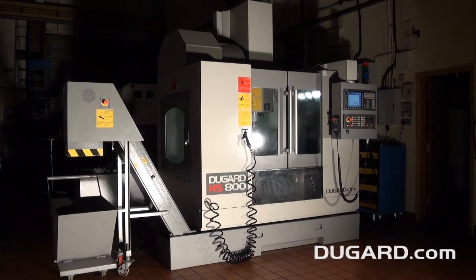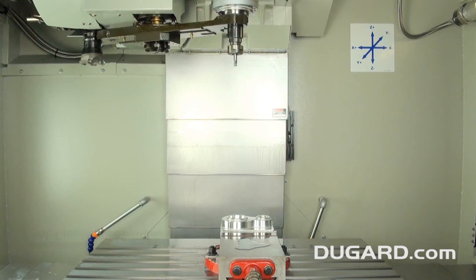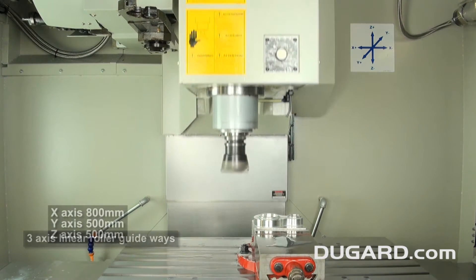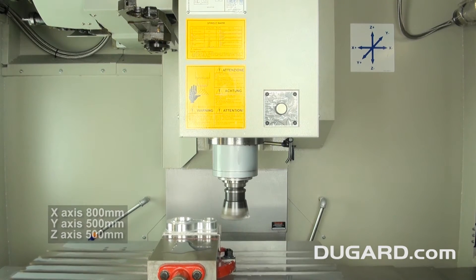The Dugard HS800 High-Speed Vertical Machining Centre. With three-axis roller linear guideways, its capacity is 800mm x-axis, 500mm y-axis and 500mm z-axis.